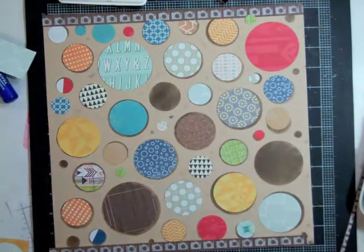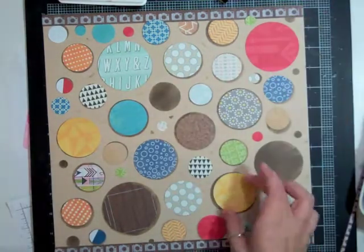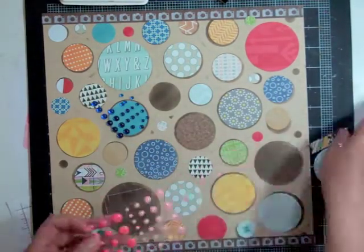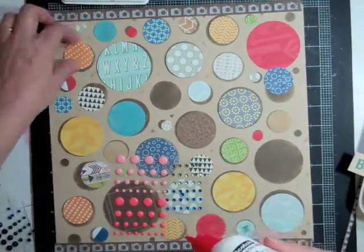Usually on my days off I end up doing a whole bunch of layouts and then I have some ahead of time, but I'm on a run of six night shifts in a row and tonight is night shift number four. So I've kind of used up all the pages I had done up ahead of time. I don't know if I'm going to be a few days without uploading a layout, but we'll see what I can manage to get done.